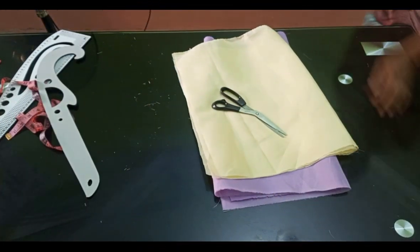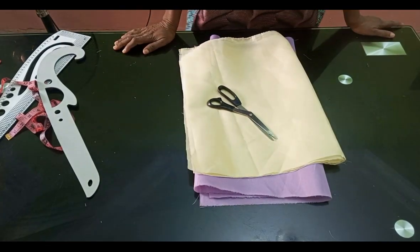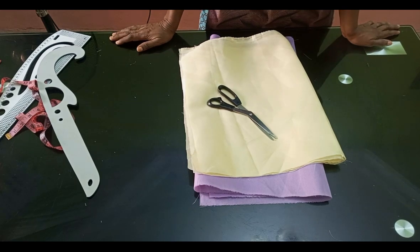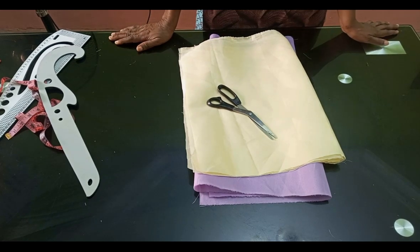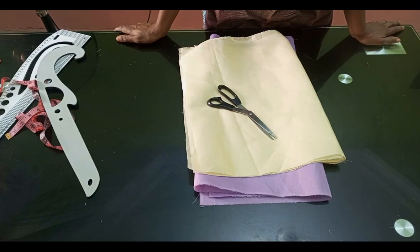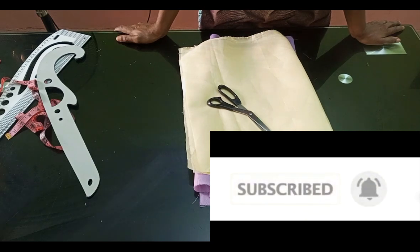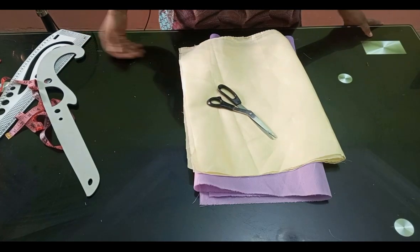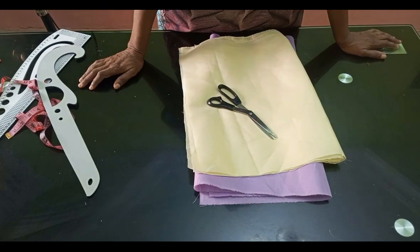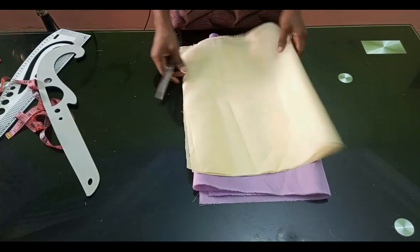Hello everyone and welcome back to Stylish Nigeria YouTube channel. Thank you to all my subscribers. If you are new to the channel, you are welcome, and if you have not subscribed, please subscribe. In today's video, I'm going to be showing you how to cut two types of princess dart tops. Someone requested this tutorial, so I decided to show both so it will be easy for you to understand these patterns.